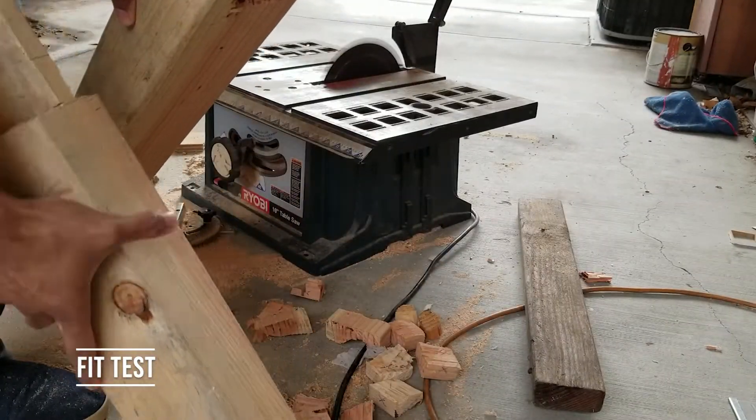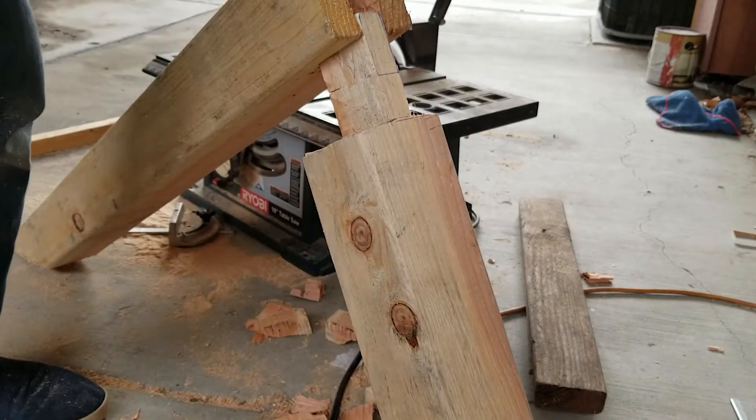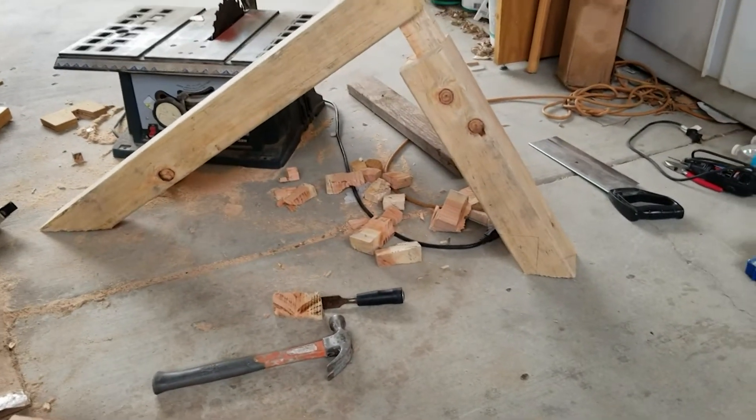Now that those angles have been cut, I'm doing a fit test to make sure they sit straight. I'm not actually joining them yet — I'll wait until I put glue between the joints before final assembly.